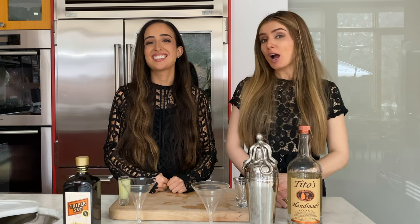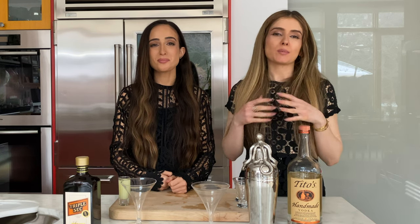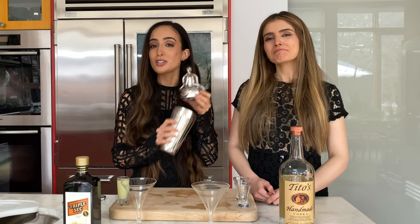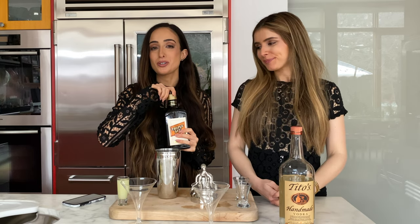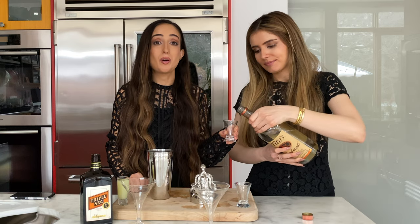Cocktail number three is the Kamikaze cocktail, brought to you all the way from Japan. Although it's a pretty simple cocktail, it is a fabulous one — don't think anything less of it just because it's got fewer ingredients. Step one: get a really cool shaker. Step two: add your triple sec. There is an even number of triple sec, vodka, and lime juice in the cocktail — it's one ounce of each, which makes measuring super straightforward and basically foolproof.